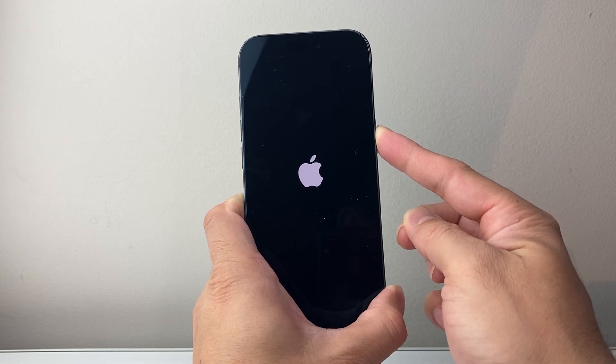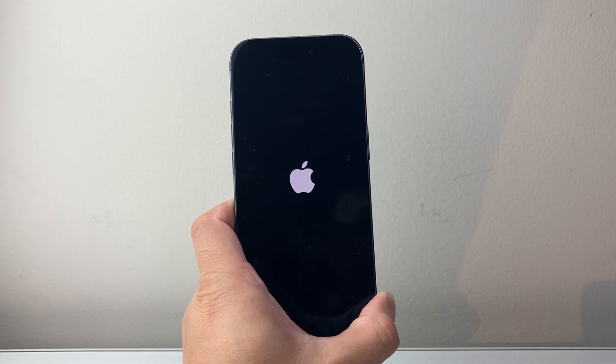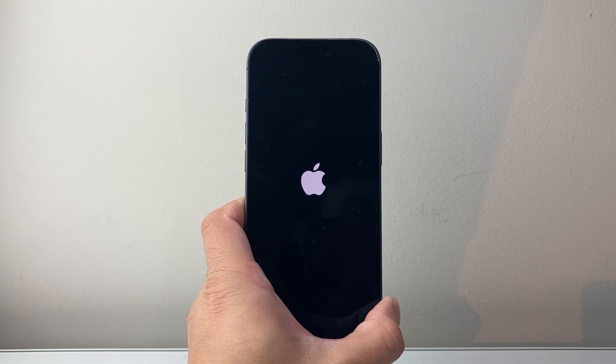Again, no data will be lost during this process. If you see the Apple logo, let go and your phone should be fixed. I hope this video was helpful — please hit the like and subscribe button for more tips and tricks. See you guys next time.